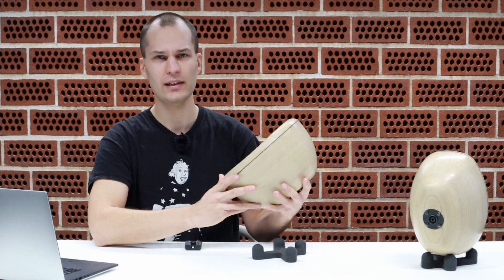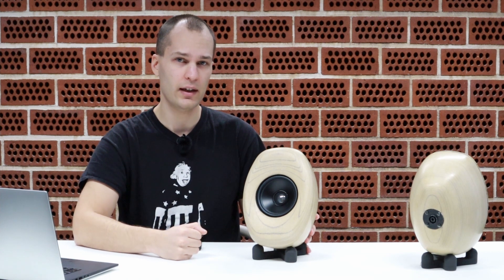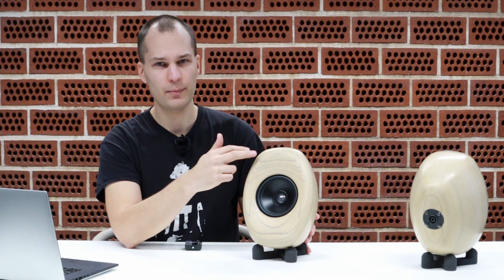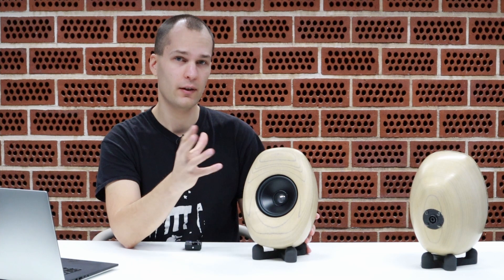How does it sound? Obviously there's not a lot of bass from a 15 centimeter unit in a three liter sealed enclosure. The tweeter is definitely of high quality — it's an aluminum dome, and I like the clarity it offers. We have a faceplate here covering up the flange, which is not good for diffraction. The next version will have the driver flush mounted.